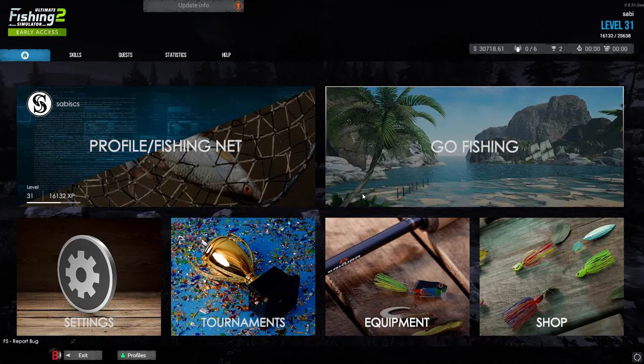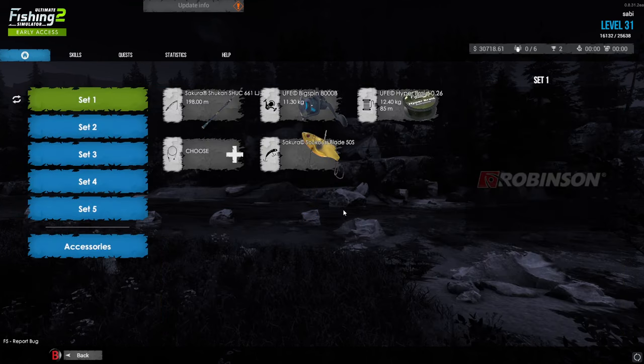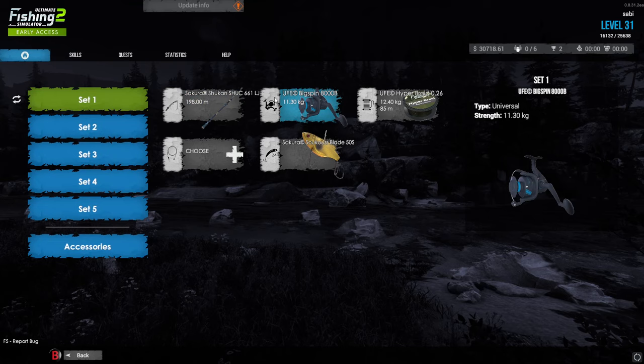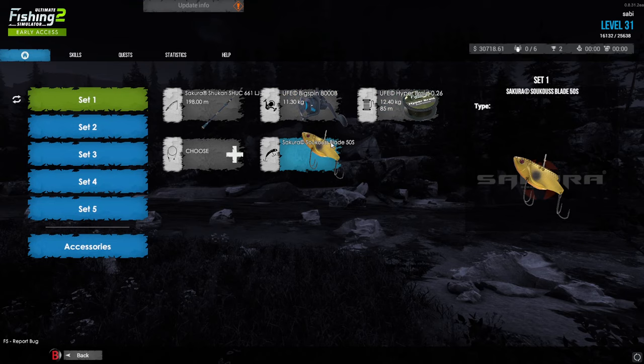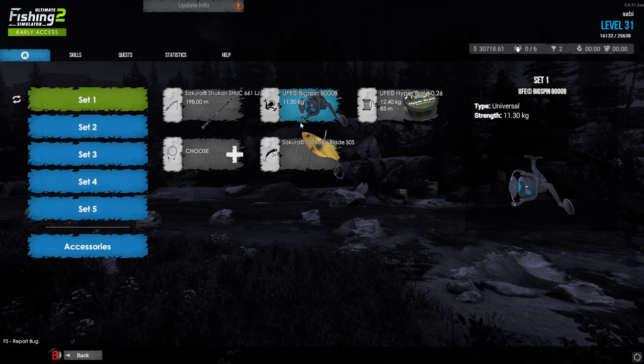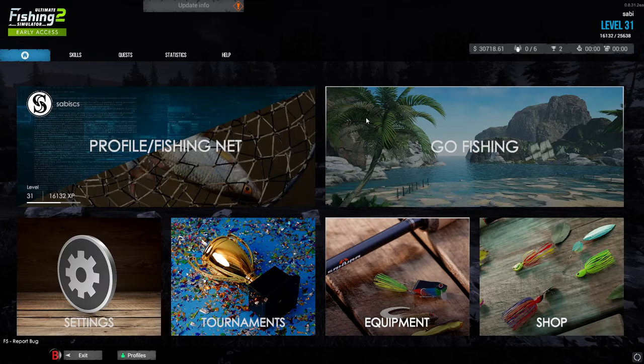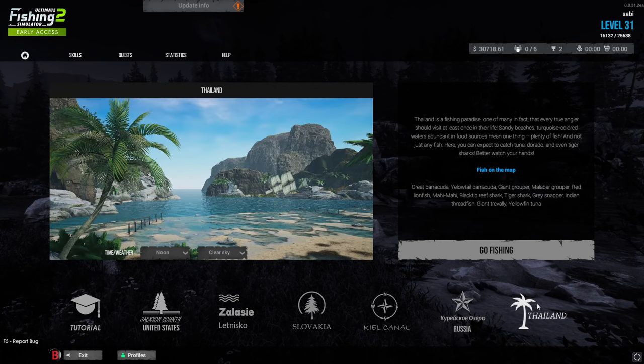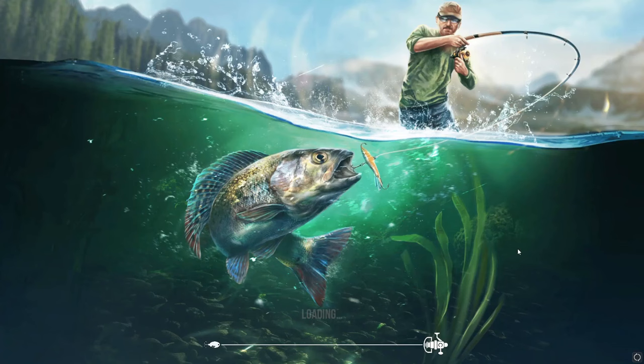Okay guys, Sabi here. Today in this video we do some different fishing technique — crawling fishing. The top I will use is a spinning rod, the Sakura Shokan spinning rod and the Big Spin 8000B reel, Horse blade line and Sakura Soku's blade 50s. It's a spinning rod setup, and the place we can do it only is in Thailand right now, because there is a boat. Let's travel there.